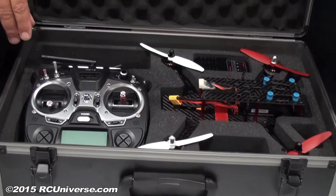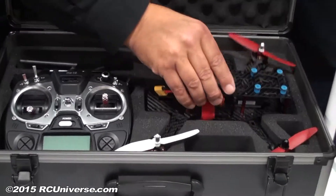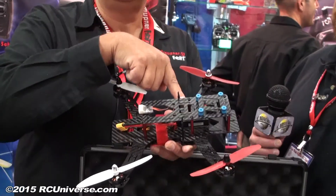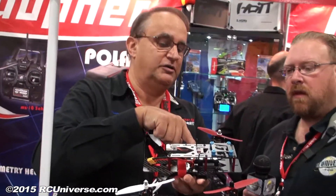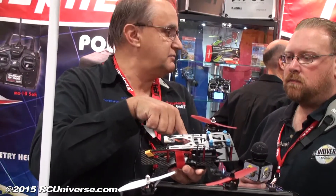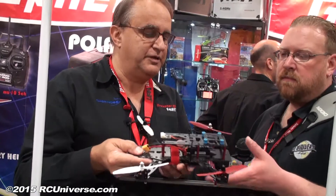So when you say racecopter, we're talking about a quadcopter here? That's correct. The uniqueness of the quadcopter is that it has a fully integrated controller sitting inside the receiver. What the user really needs to do is just plug in the controller — which is also the receiver — just put in the ESCs, and that's pretty much it. It comes out of the box and you can go fly right away.